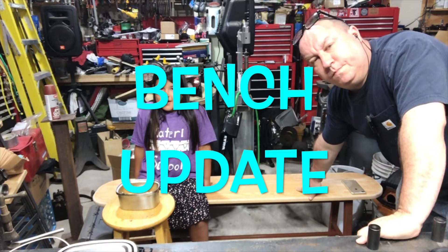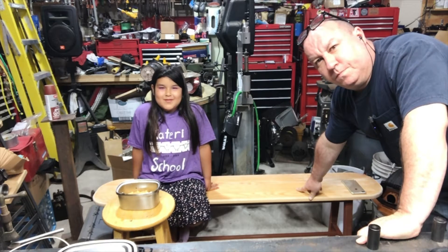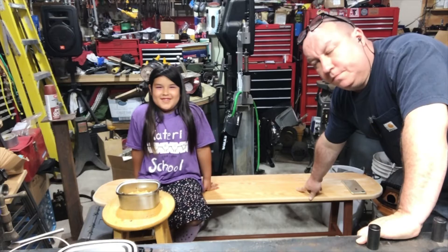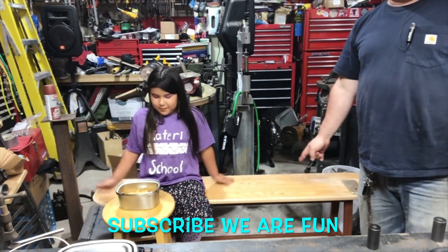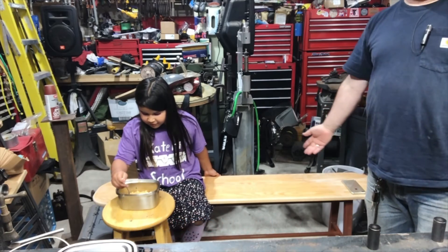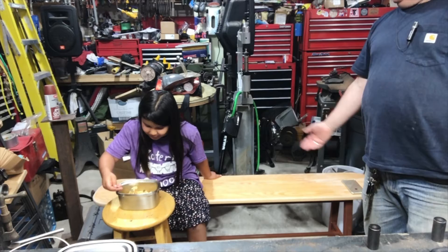Hello folks, it's me again. Yes, this is a short video — just an update to show you that the kitchen bench is still being fixed.